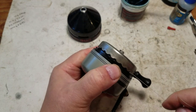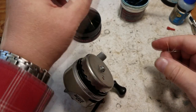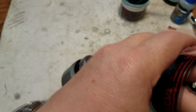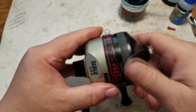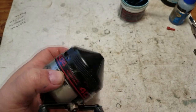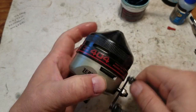Let's test it out — yeah, it works just fine. Put the front cover on and we're done. The anti-reverse works and it reels in just fine, pretty smoothly.